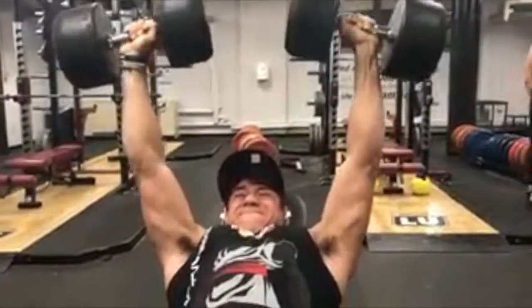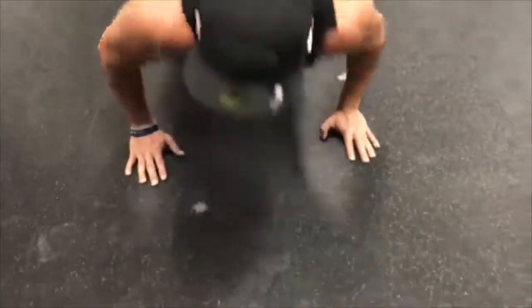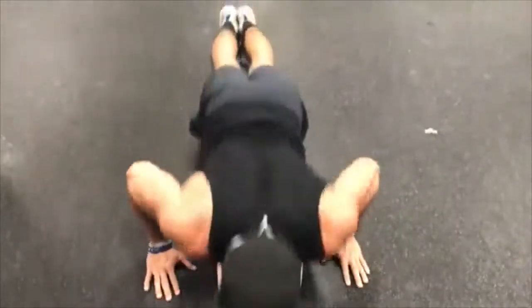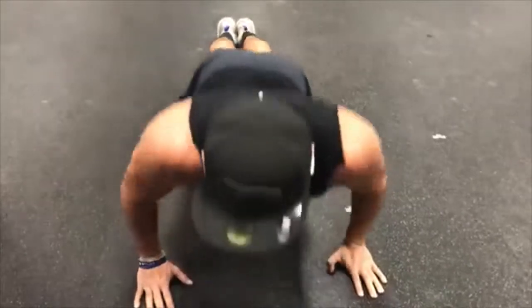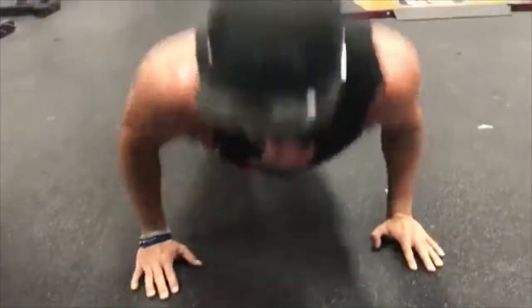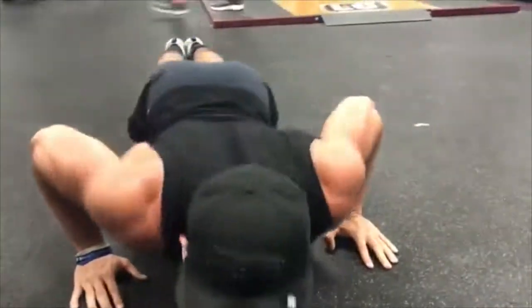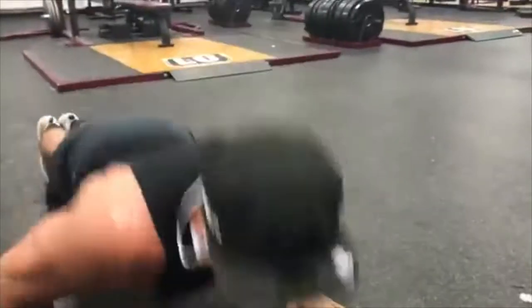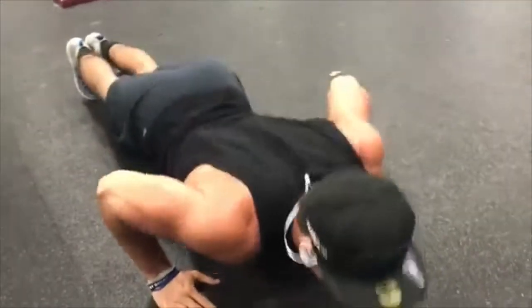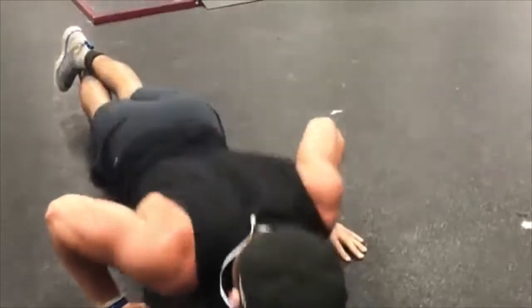The second week you're gonna add five pounds to each percentage - so 75%, 80%, 85%, 90% - same sets, same days. The third week you're gonna add another ten pounds, same sets, same reps, just adding weight on the same days.